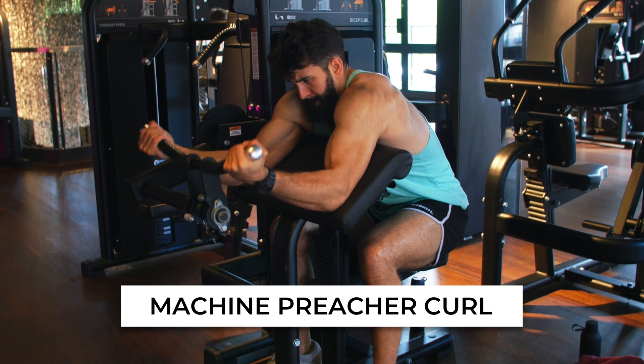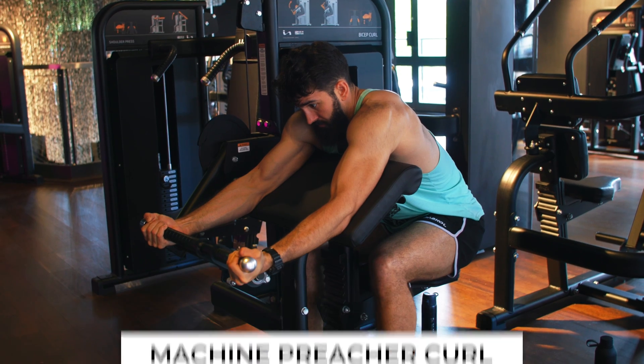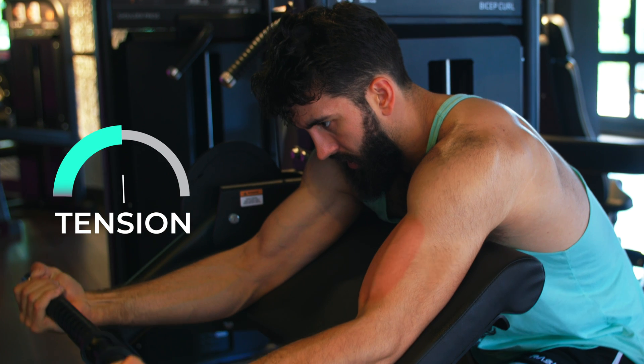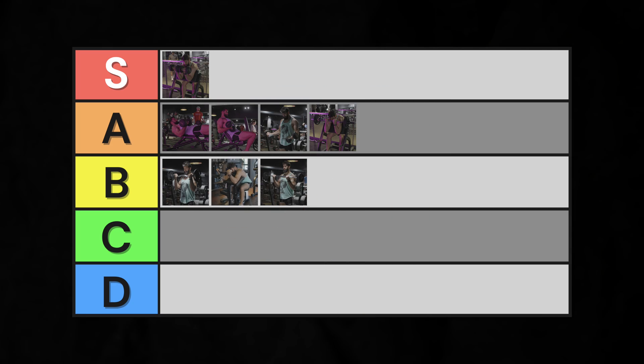Let's move on to the machine section of the gym. First, the machine preacher curl. While this is a very time-efficient exercise, it also usually discards its biggest advantage — the resistance profile. Whereas a freeweight preacher curl is hardest in the stretch, a machine preacher curl is frequently hardest in the peak contraction. This is a big deal, as the resistance profile in the stretch is one of, if not the main thing, to look for in a good exercise. On top of that, like other preacher curls, it shortens the biceps at the shoulder by having your arm elevated. Therefore, machine preacher curl goes into mid B tier.